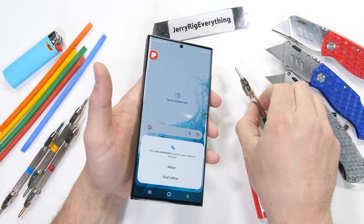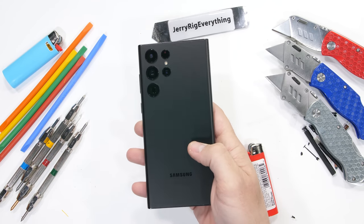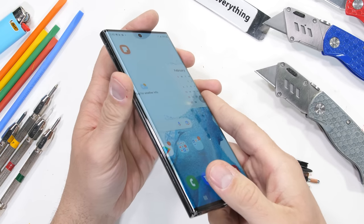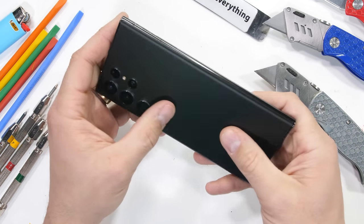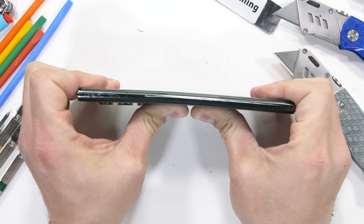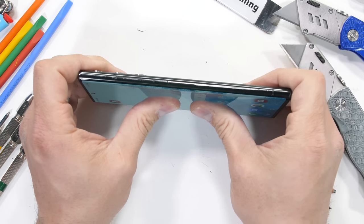Finally, we have the bend test. While most phones survive, some do not — like the OnePlus 10 Pro — which means we do have to test them all. Samsung has pretty much always had some really solid devices. We don't need to bring up the Note 7 though, because that would be rude. When bent from the back, consistent with history, this S22 Ultra is as solid as they come. Same thing when we flip it over to the front — solid as a rock.